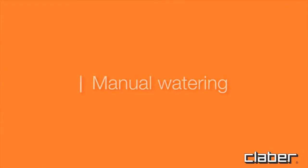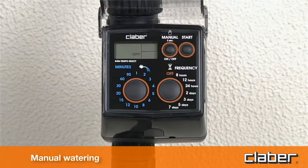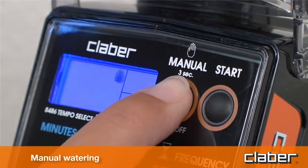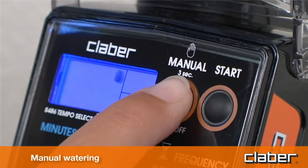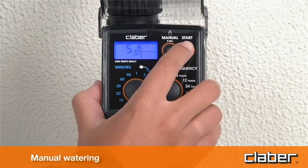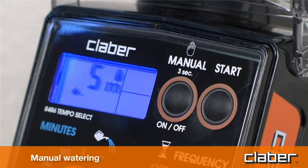Manual watering. Press the manual button and hold it for at least three seconds. The unit goes into manual mode, with the valve off — 'off' blinking. Pressing the start button, the line will be activated for five minutes, which cannot be changed by the user, and is confirmed by the watering can symbol.